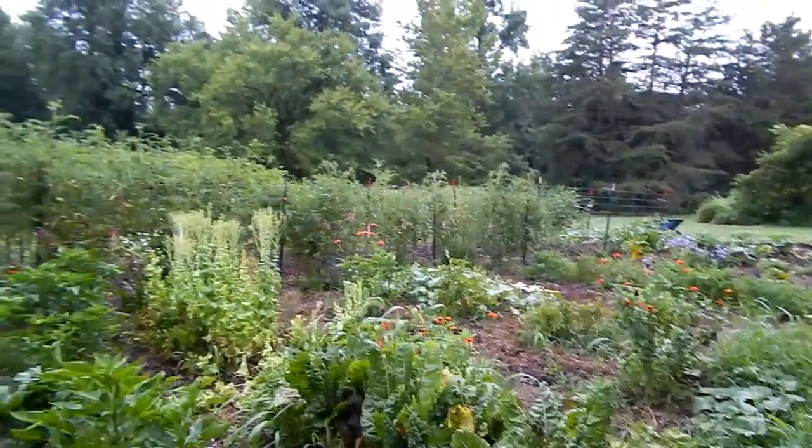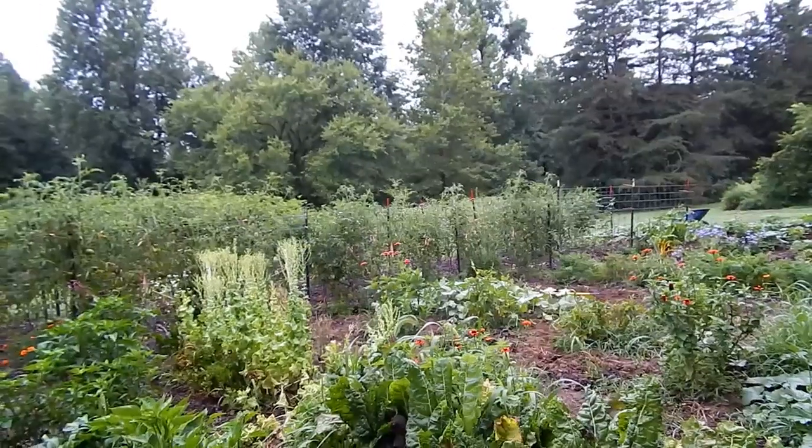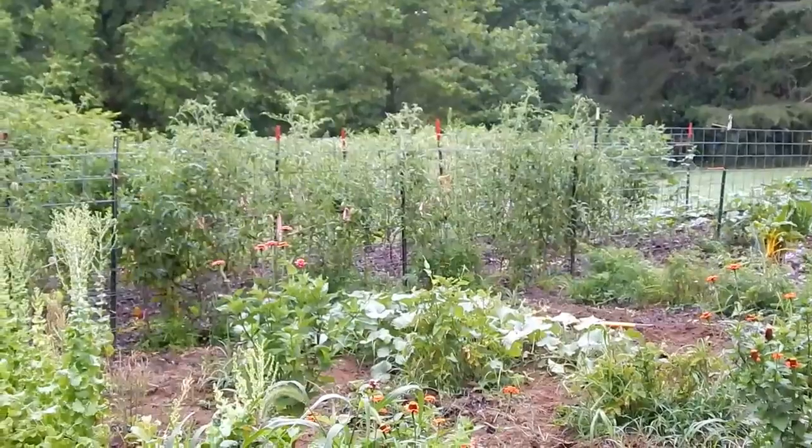I'll show you my Kajari melons in a little while — they're over there and they needed to have a trellis. That plant over there, I know you can't really tell, but it's huge — oh my goodness.